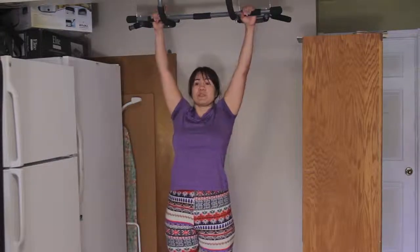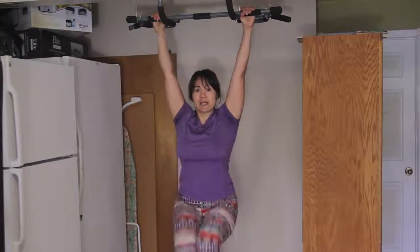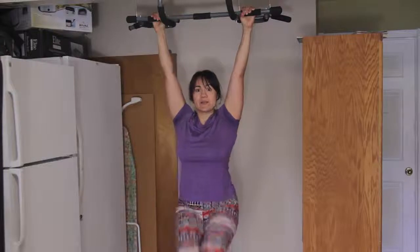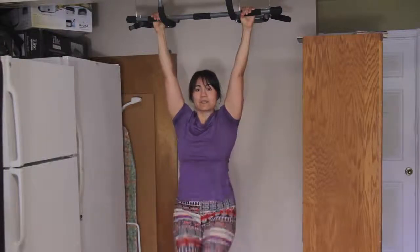If you notice, I didn't do a lot of swinging, because swinging is going to just add momentum and you're not going to be working. So you always want to keep it tight, tuck it, hold it, then down. Nice and slow, hold it, down.